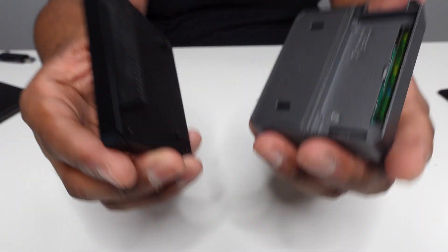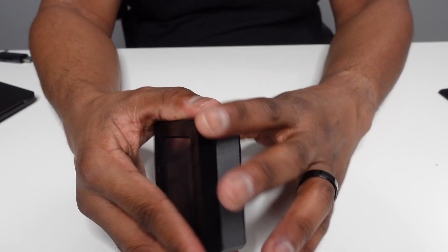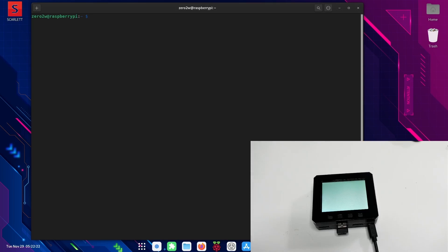So let's get the pod display on and get this thing going. It's about the same size as the Argon Neo. Now, this does not work right out of the box — you will need to install the script and I'll show you how to do that right now. We have power going to the pod display, and now what we need to do is install the script. I've accessed the Zero 2W via SSH and I'm going to run the following command.